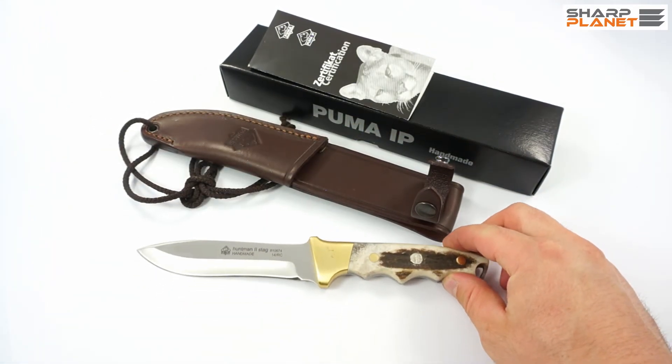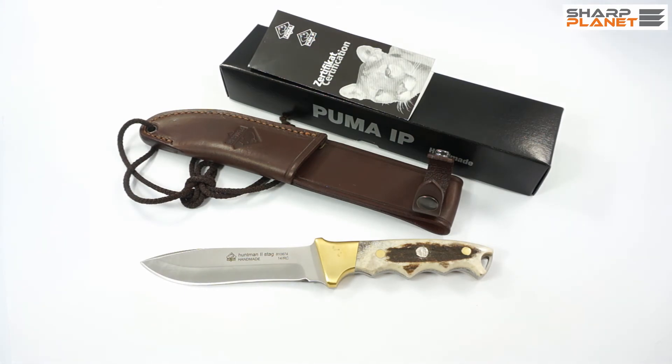So this was a short video about the Puma IP Huntman 2 knife with a stag horn handle, which is a great knife for all around use on a hunt. Thank you for watching, and for any additional information you can click the link below.